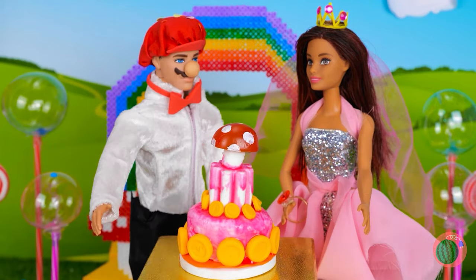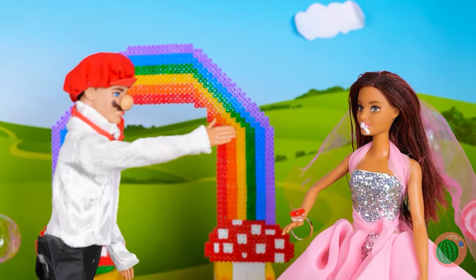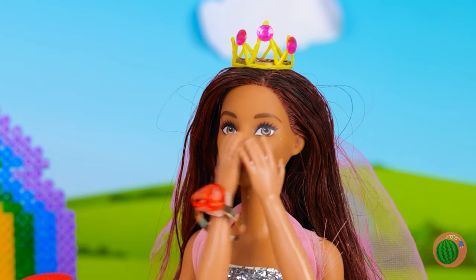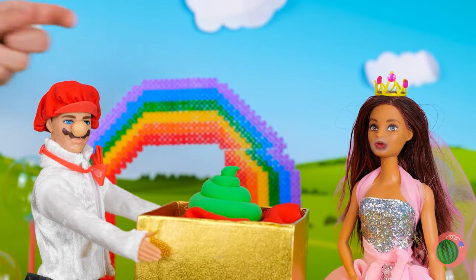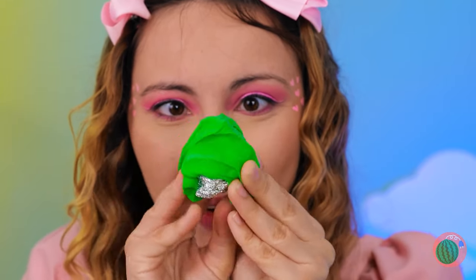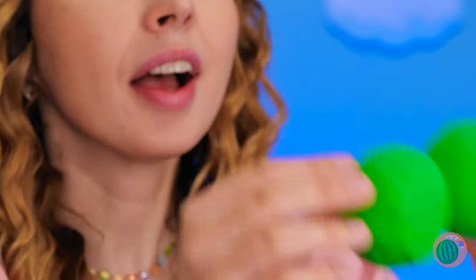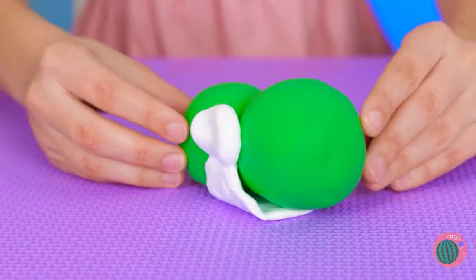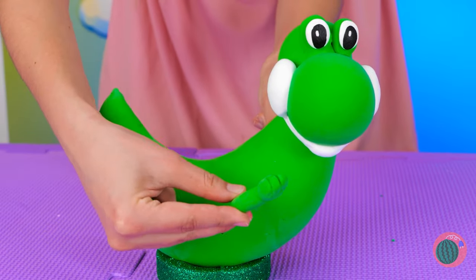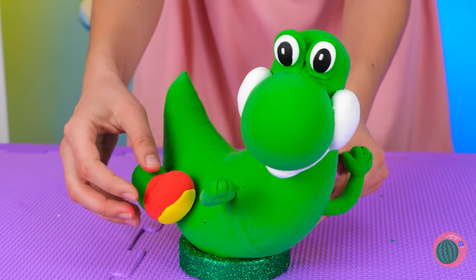Let's watch the happy couple cut the cake — just save some for the rest of us. So much for that facial we gave her. Now it's time for presents. What'd you expect? You did just marry a plumber. It's just clay — maybe we can mold it into something else. Add some foil to make a ball. Add a little white clay. It's Mario's old pal, Yoshi! He just needs some arms and legs. He can be our surprise guest.